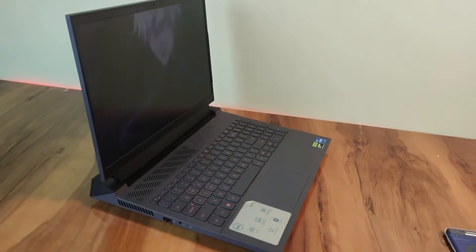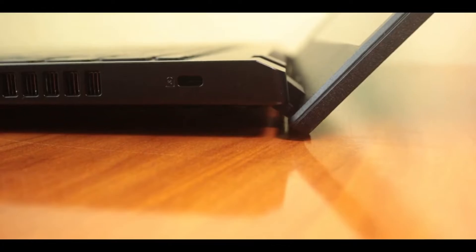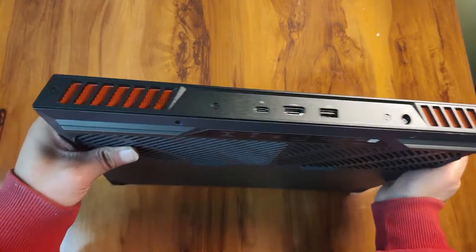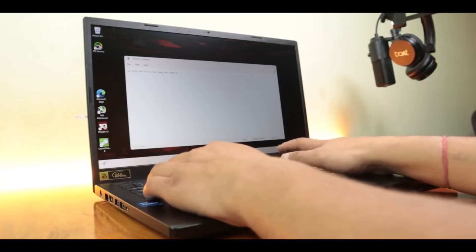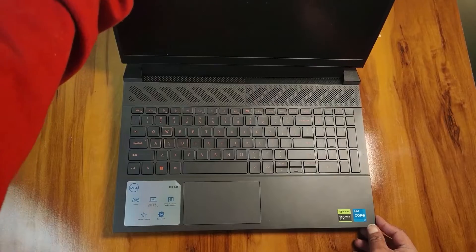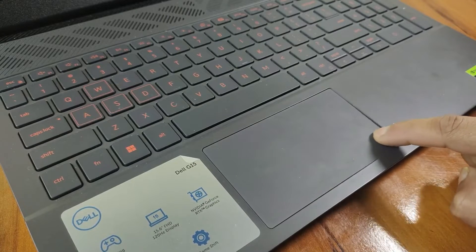I've also done detailed reviews on both laptops — you can check them via the link on screen. In terms of port selection, the G15 and Nitro 5 are fairly evenly matched, though the Nitro 5 has a slimmer profile making it more portable. One thing I like about the G15 is that some ports including the power plug are placed on the back, improving usability. The keyboards on both are comfortable — the Nitro has better key travel and doesn't require much pressure. The touchpad on both is standard for this price range: nothing amazing but more than enough for basic use.